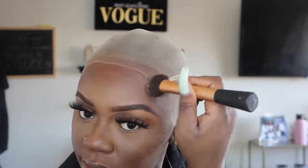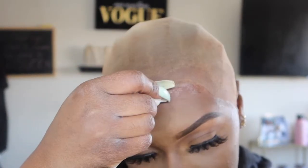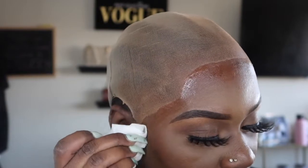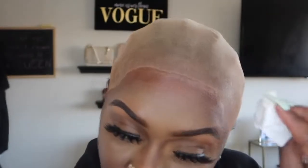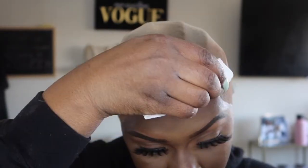Now that I've done that, I'm going to go ahead and whip some powder on the bald cap to make it match my skin color. Now that that's done, I'm going to use this paper towel — I've just used it to clean off my makeup around my forehead — and go in around my hairline to wipe off all the excess product around the bald cap so the wig sticks properly on the glue and lasts longer.